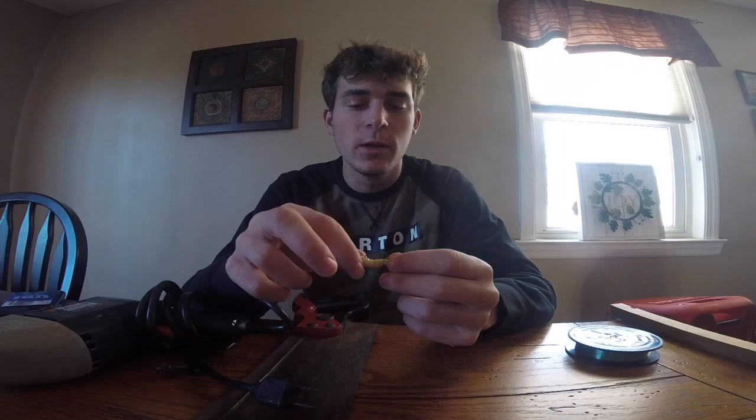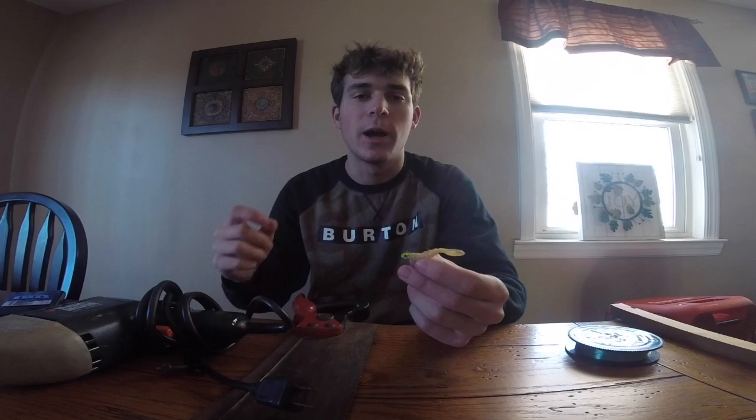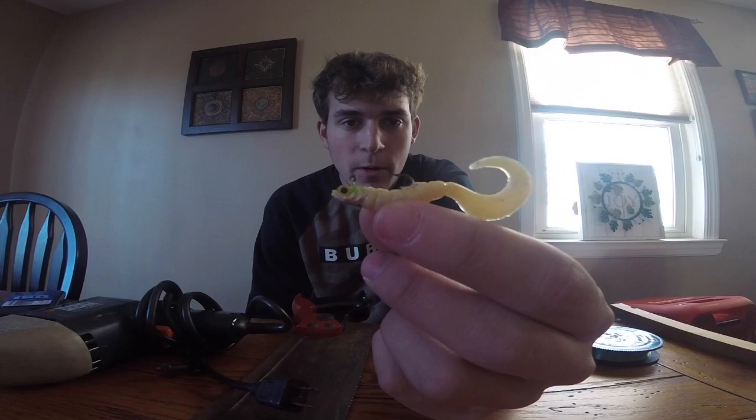The last component of the setup is a panfish jig. You could use other things too, like a bare hook and a split shot. But I like to use crappie jigs or panfish jigs, and that's what I'm going to be using today. It's just a little minnow imitation with a curly tail.